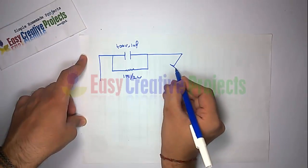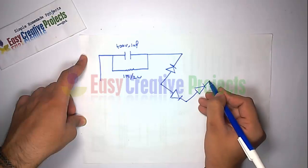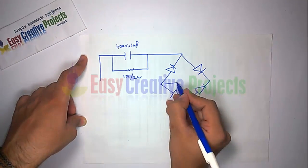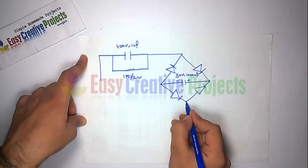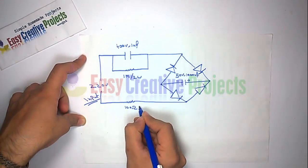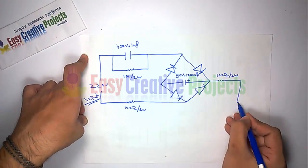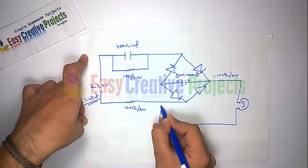Now connect 4 diodes in a square like this. Now connect the 1000 microfarad capacitor. Now connect a 100 ohm resistor. Now connect another 100 ohm resistor. And finally connect the 20 watt LED.